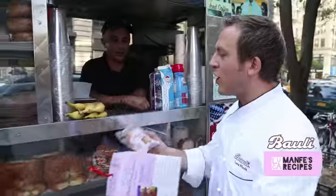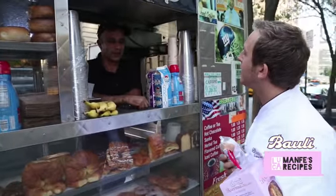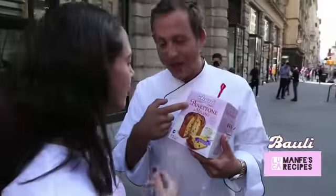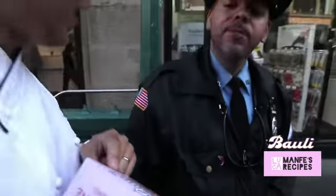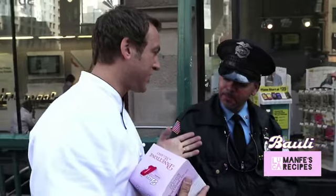Buongiorno, come stai? You don't have anything Italian here. Why not? Panettone! I agree. Typical from which country? Italy. Brava! Have you ever heard of panettone? Yes. Typical from which country?